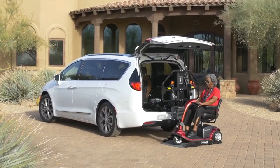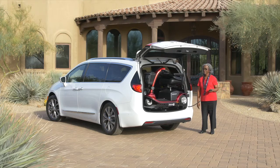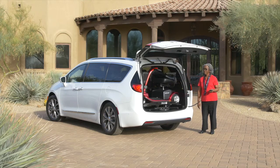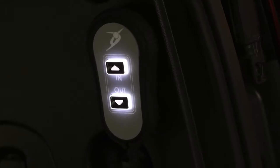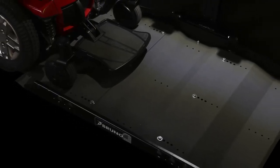Just drive up, push a button, and your mobility device is neatly stowed inside your vehicle and away from the weather elements. A backlit hand control and illuminated platform makes it easy to load and unload at night.